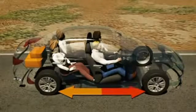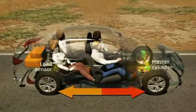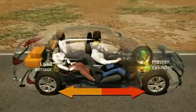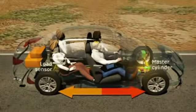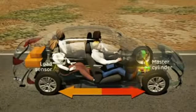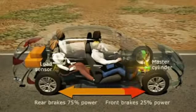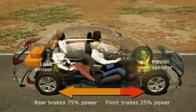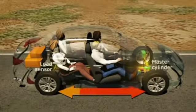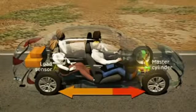So how does it work? A load sensor measures the weight distribution between the front and rear wheels. If additional load such as occupants and luggage is detected over the rear wheels, the sensor instructs the master cylinder to redistribute brake force. The master cylinder reduces brake fluid pressure to the front wheels and increases pressure to the rear wheels until the brake force is evenly distributed.